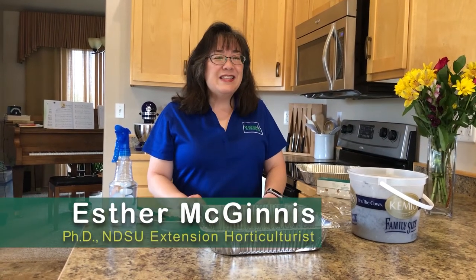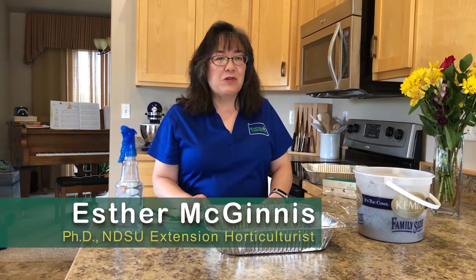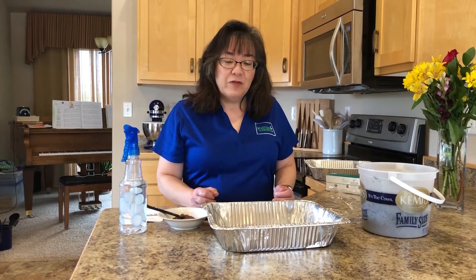Hello, I'm Esther McGinnis, NDSU Extension Horticulturist and Director of the Master Gardener Program. We're going to be planting microgreens today. Microgreens are a nutritious and fun crop to grow. You can grow these indoors at any time of year.